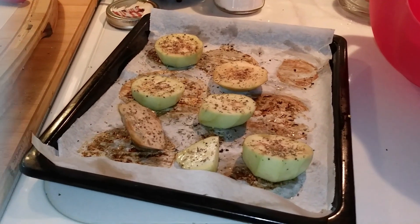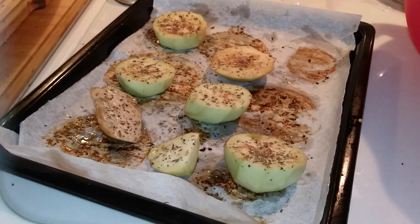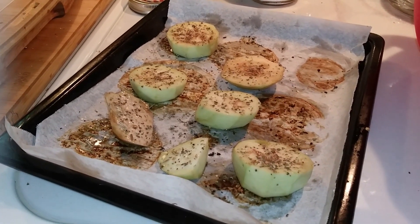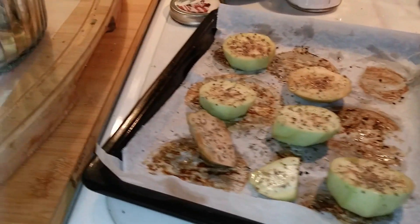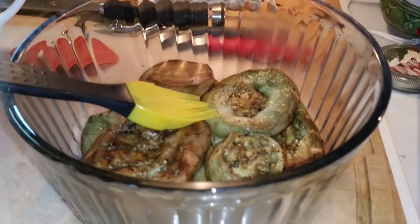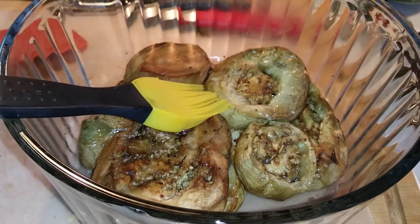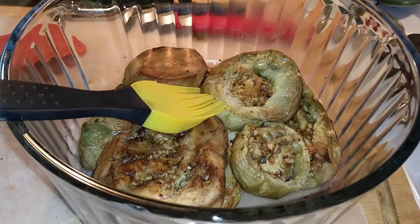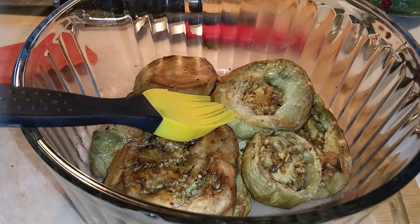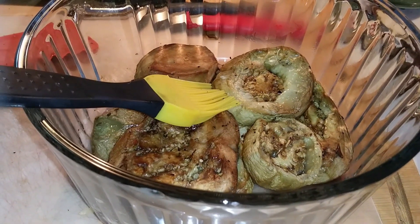Here's another meal I'm making. This is a cut-up eggplant, and I brushed it with garlic oil and put some Italian seasoning on it. And this one over here, I already baked. I had a couple of eggplants and I didn't want them to go bad because they were from my garden. So I'm just cooking these ahead, and I'll see what kind of recipe I can make. I baked them for 25 minutes in a 375-degree oven.